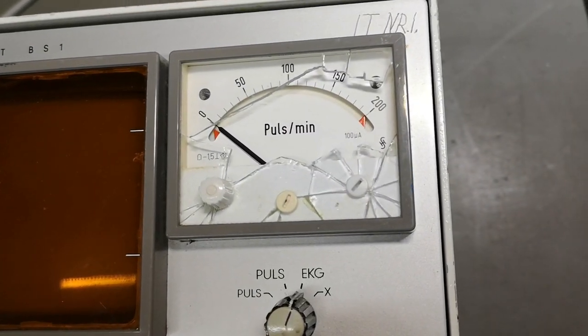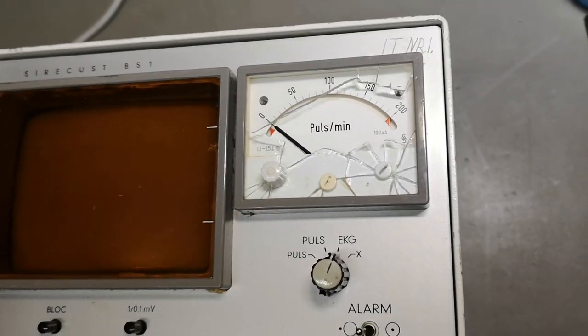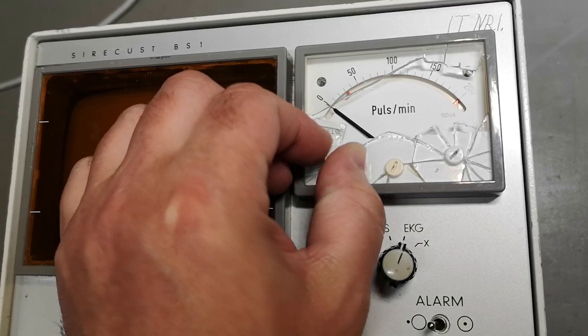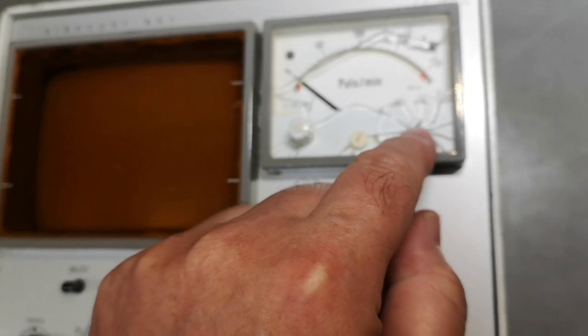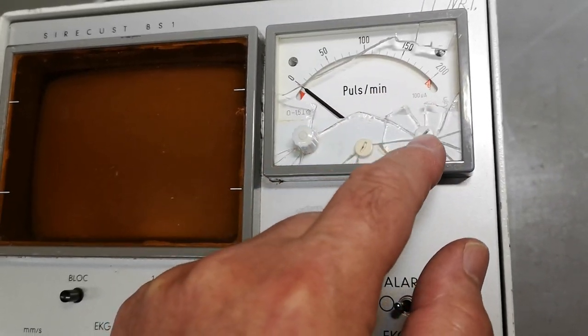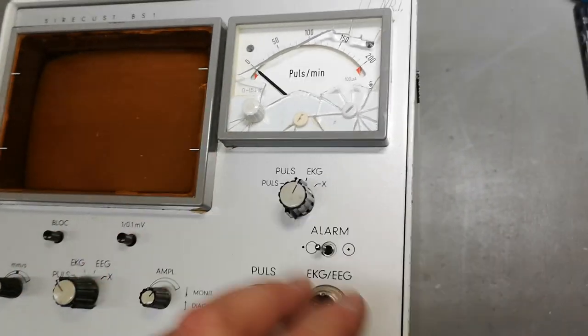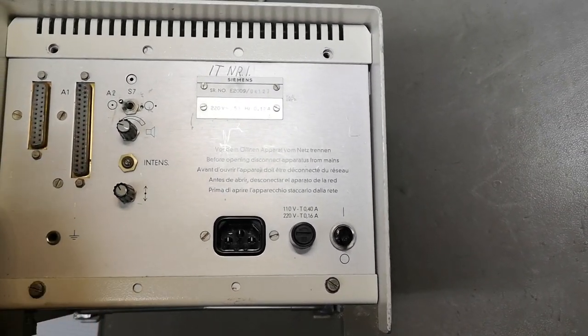The glass is broken, but that's what happens when people throw stuff out and somebody else picks it up. I think this is the alarm level here, and with this one you can also move the maximum alarm level. This is of course for the metering.